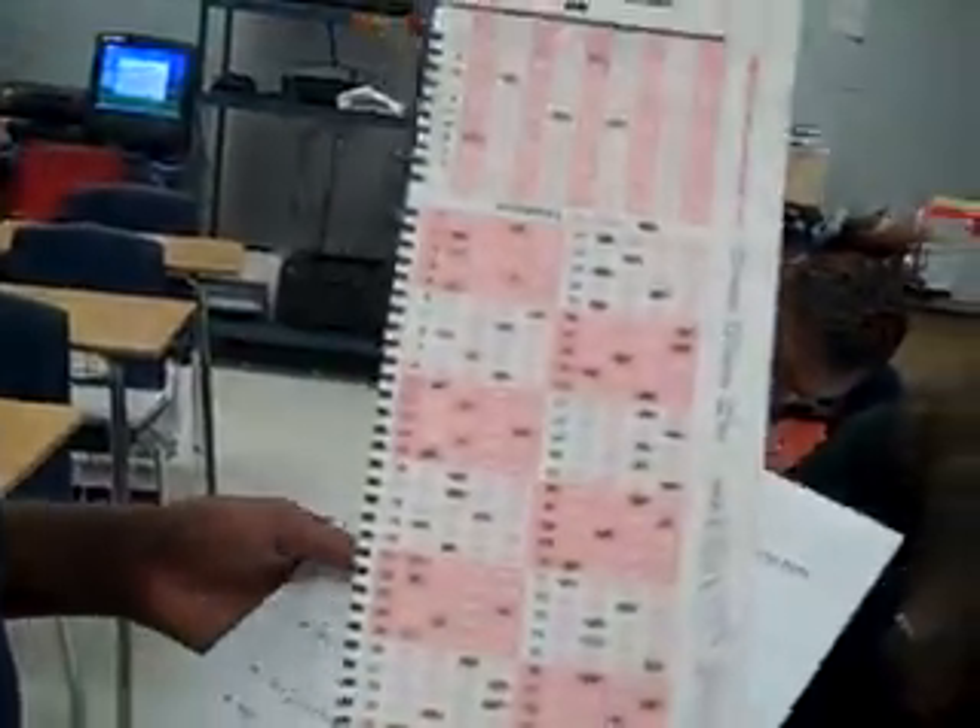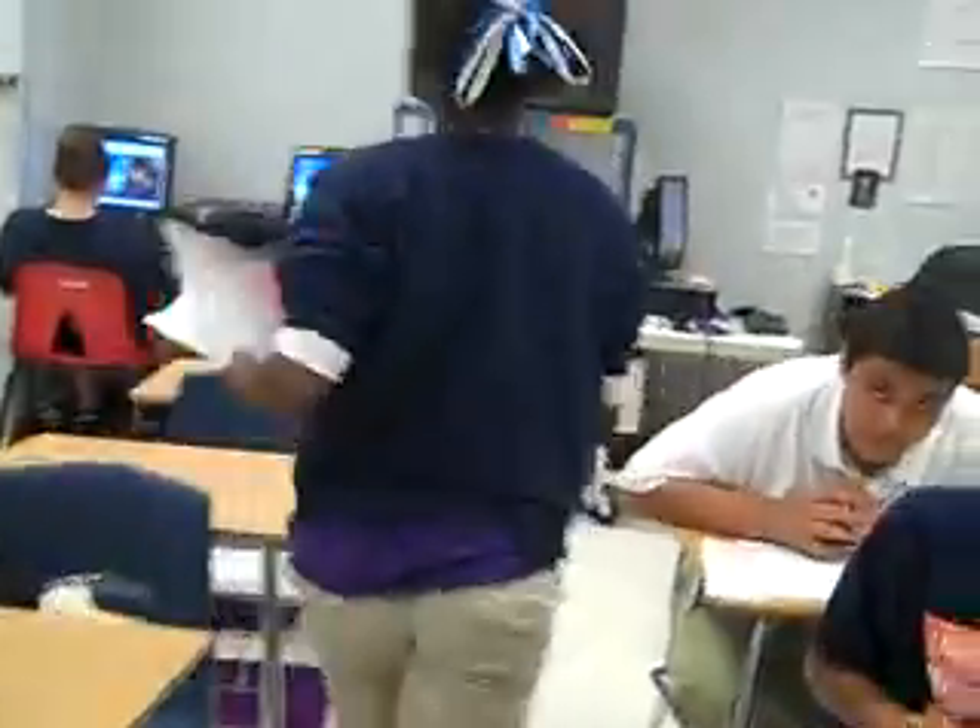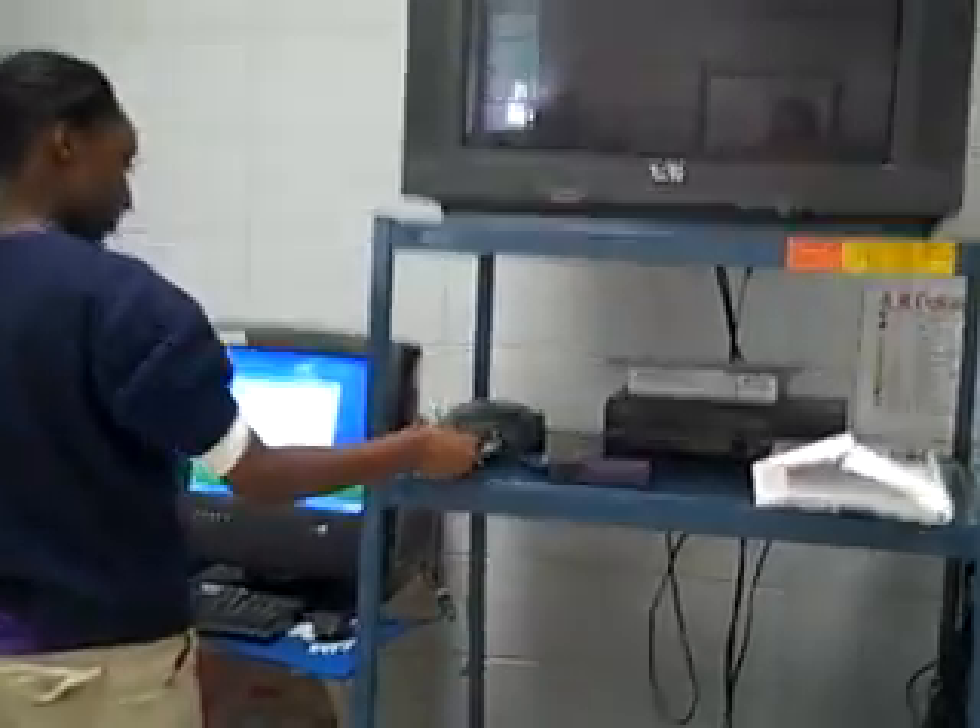As they complete their accelerated math they put it on a Scantron, just like this. Then they take that Scantron back to the back and they put it into our scanner.